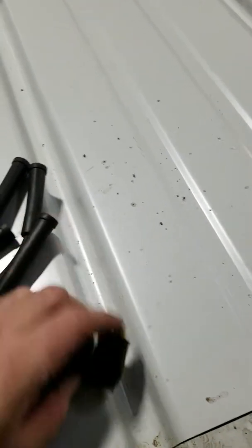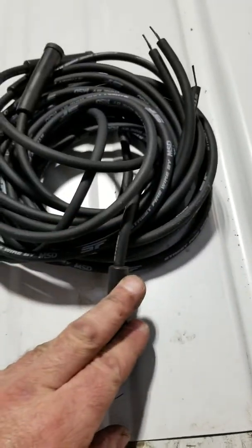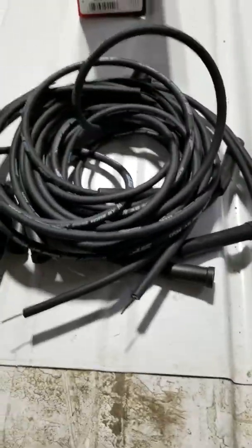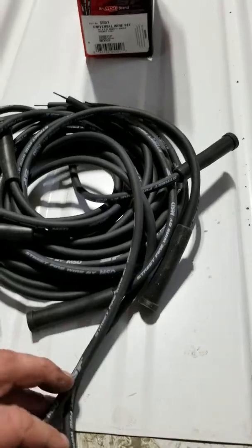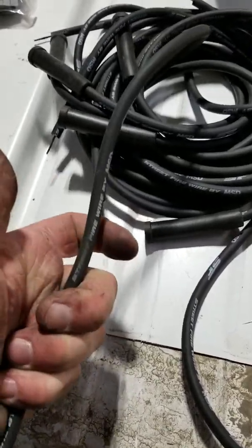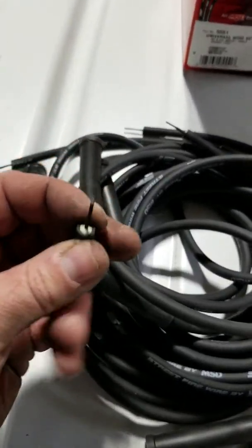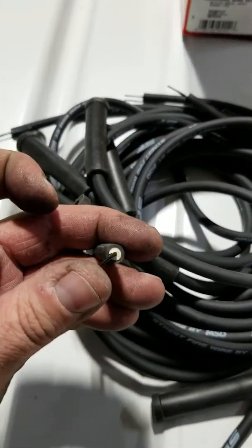You get the bag with your wires — a bunch of pre-terminated wires. It's a generic set; they call this a universal eight-cylinder HEI style assembled-in-Mexico wire kit. It's a universal fit, which means it universally doesn't fit anything, so I'm going to make it fit.